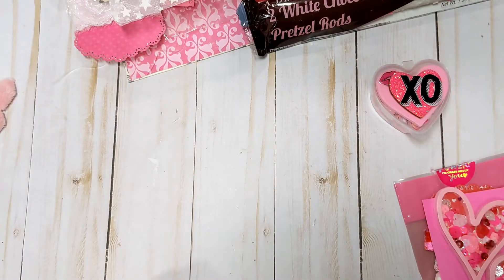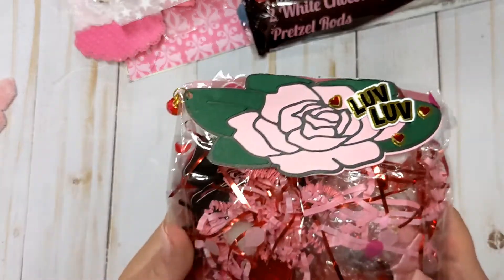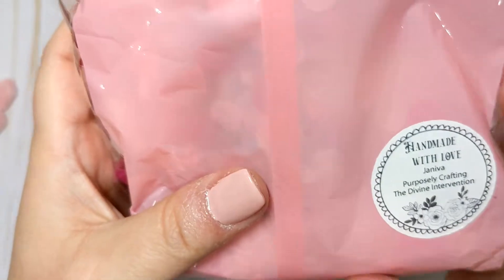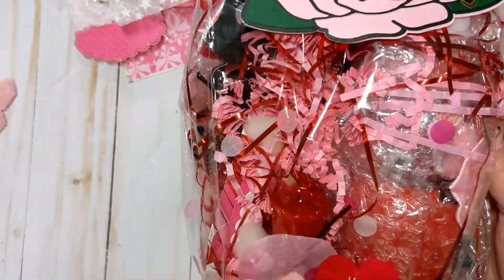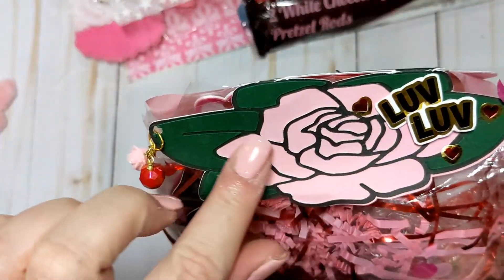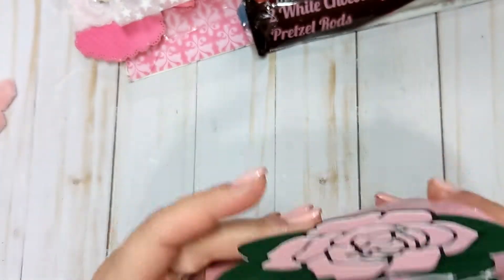I still have one more to show you. This one is from Geneva — I'm guessing that's how you pronounce her name — Purposely Crafting the Divine Intervention. This is what she sent in. She put it in a little bag that's got polka dots on it and says 'I'm into you.' She added a bag topper with a beautiful rose that says love and then a little dangle charm with a little rose and a red wire wrapped bead.